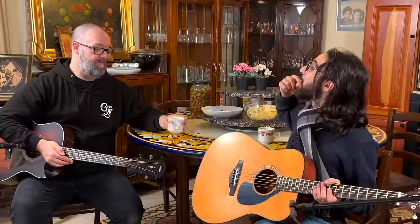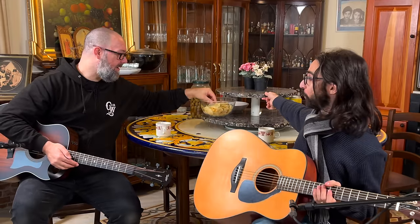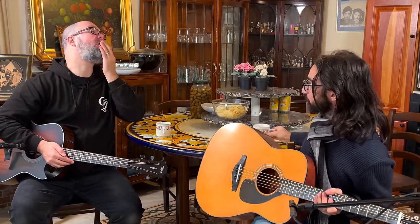Greetings, I'm Rob Chapman. And I am Luke. Welcome to Papa Greg's farm. Cheers to all the guitar playing brethren.